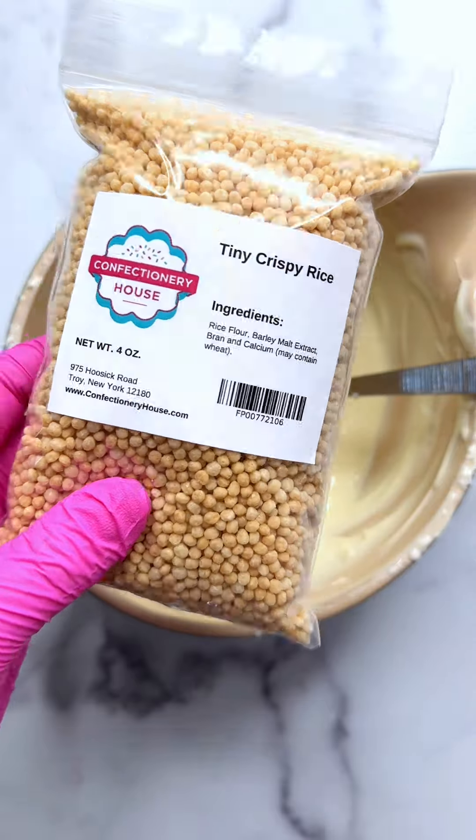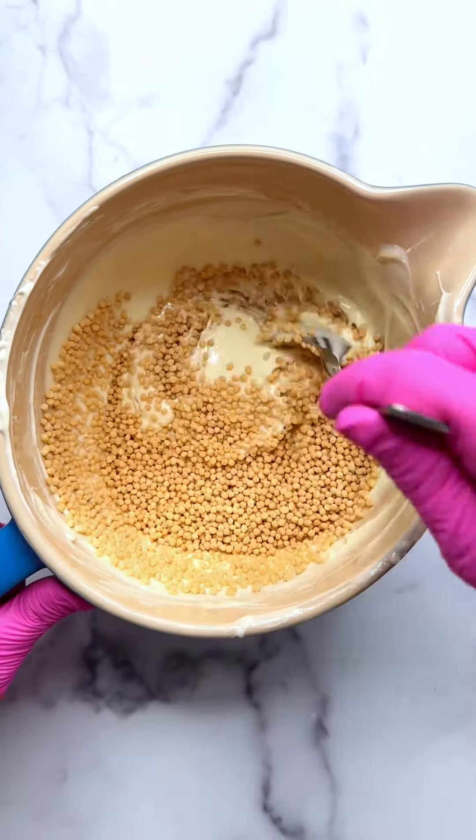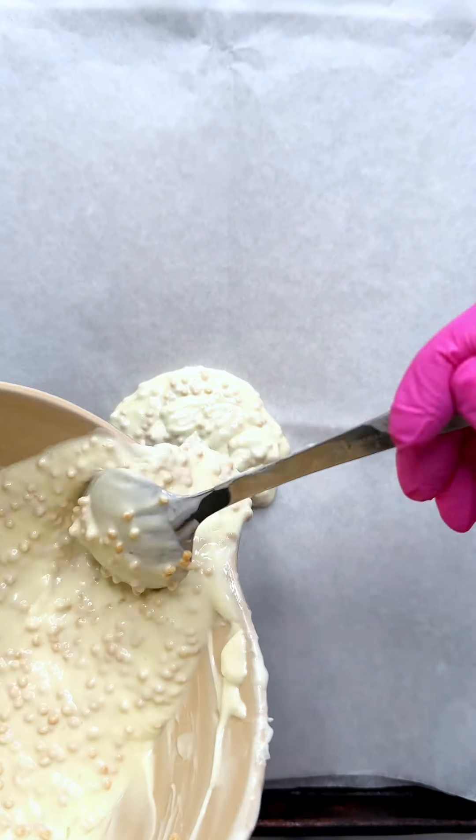Next, add a half cup of our tiny crispy rice — that's the magic to the crunch in this recipe. Stir until incorporated. Then grab a sheet pan lined with parchment paper and pour out your chocolate mixture.